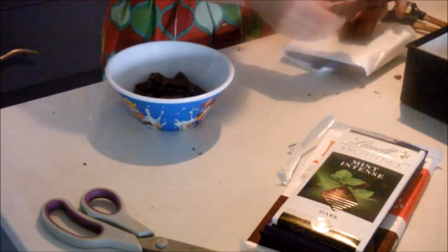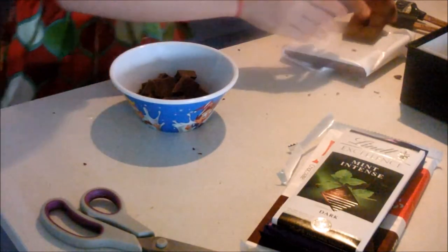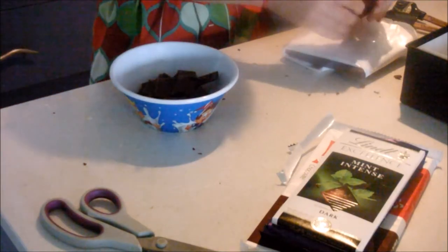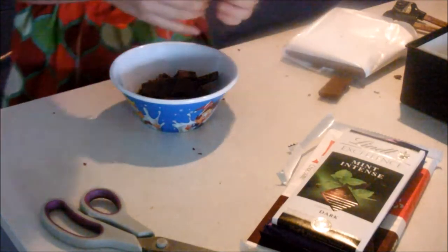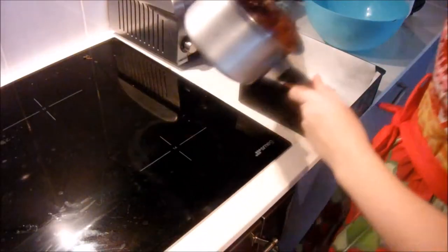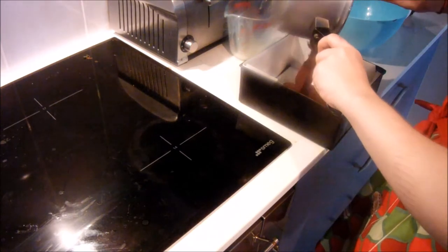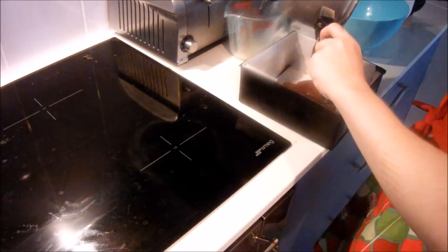As well as the dark peppermint chocolate, you're going to need 100 grams of that as well. Now you just add that into the pot and stir until it's thick and chocolatey.